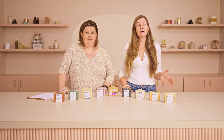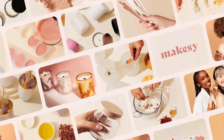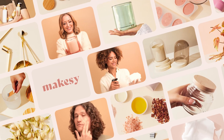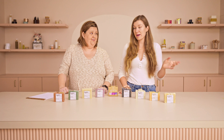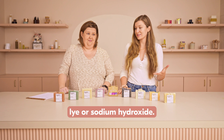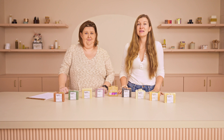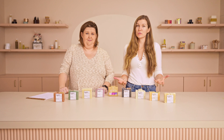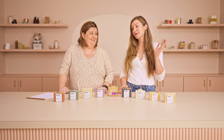Today we're talking about an important topic — something critical in order to make soap — and that is our friend lye, also known as sodium hydroxide. Today Joanna is going to talk us through what lye is and how to use it, including terms like water discounting and lye discounting, that will help you understand how to formulate cold process soap. So Joanna, take it away.